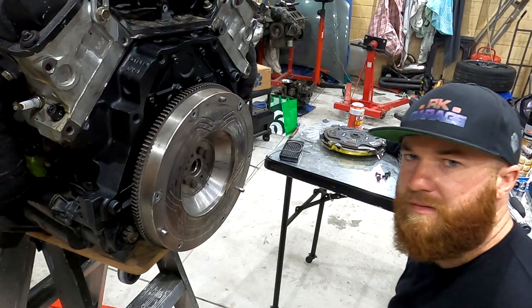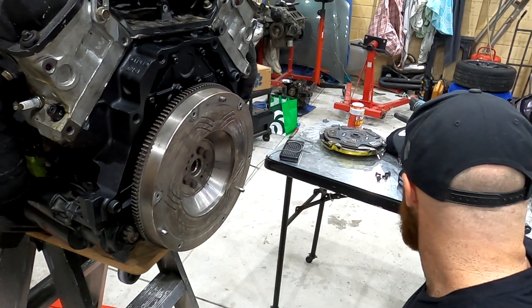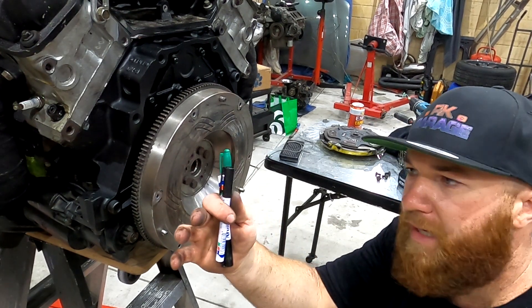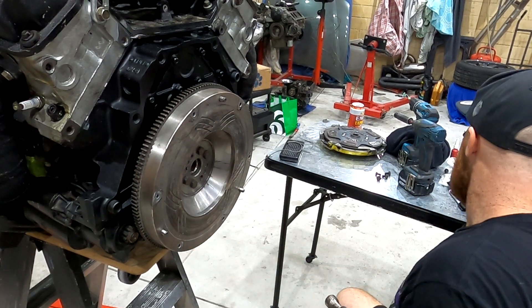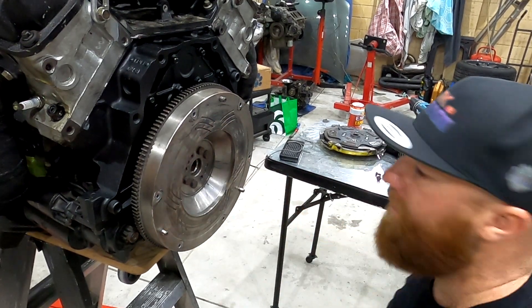There you go. If you drilled at the right depth and ordered the right size dowel, you won't need to mark and grind it. I've got my markers just in case. These dowels are M8 by 25, so they're 25 mil.